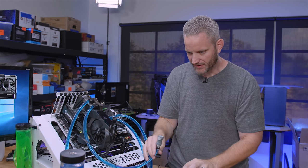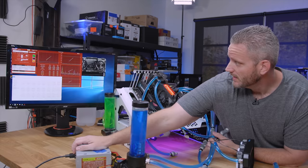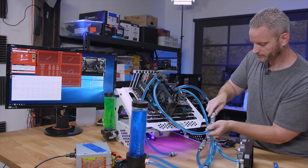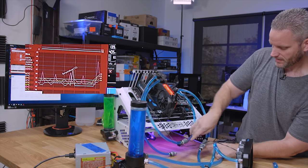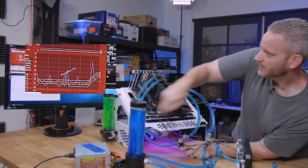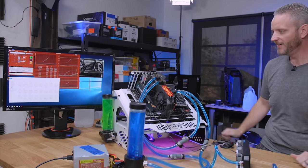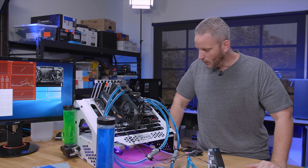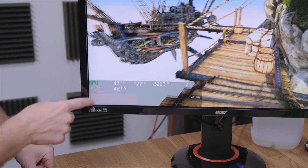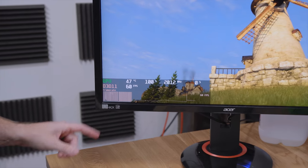I'm going to try and do this with it running. Okay, the GPU is now in the loop — you can see it all flowing. Quick disconnects make this really easy.